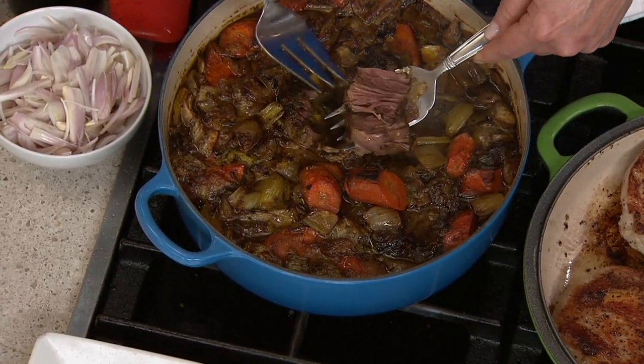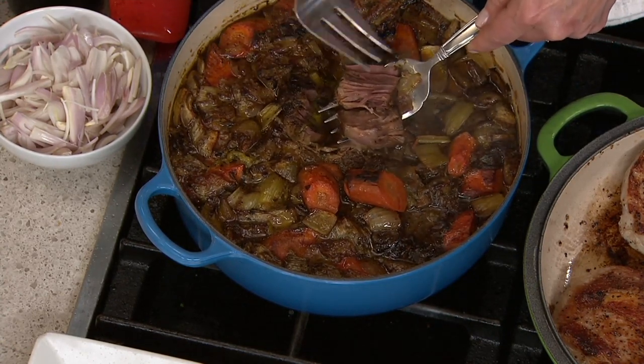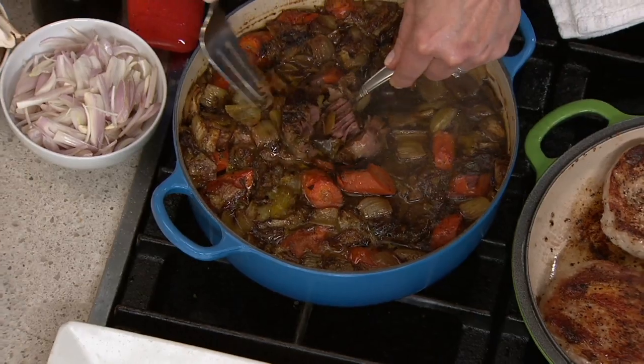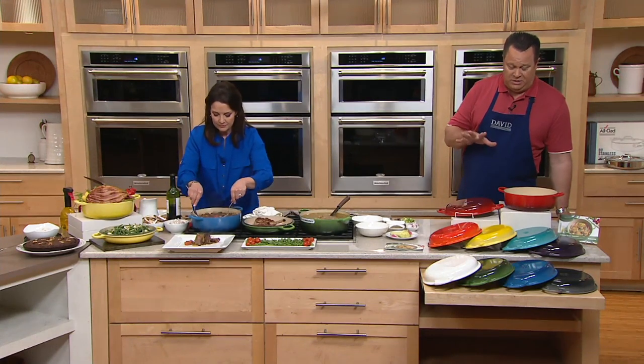Gorgeous. It holds the heat beautifully for searing — we developed that flavor and got that searing — but then it holds a lovely simmer in the oven for hours or on the stovetop. And then you get a big old dinner roll to sop up that gravy. Can I talk to you about colors? Because we have in some cases dozens of these to go around.